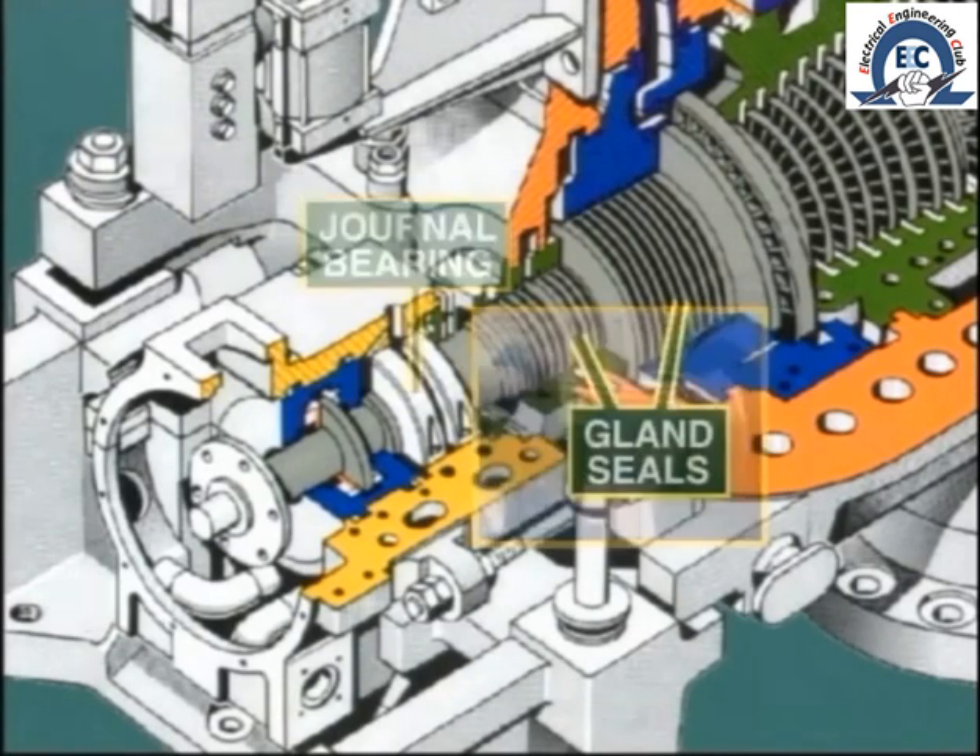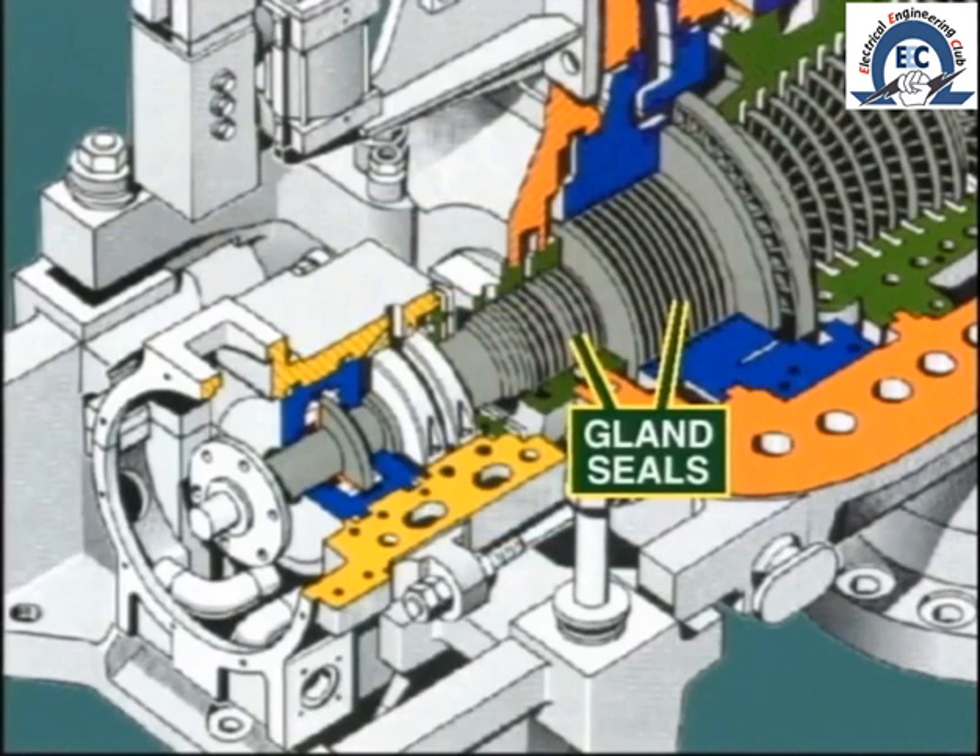Moving further along, we come to the gland seals, which are needed to reduce steam leakage along the shaft. We'll be talking about this arrangement in more detail later.